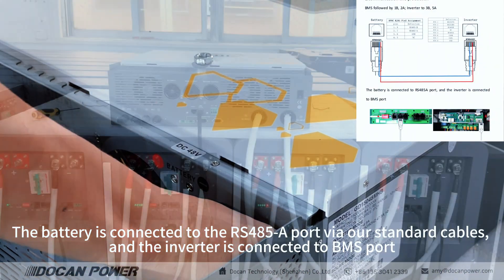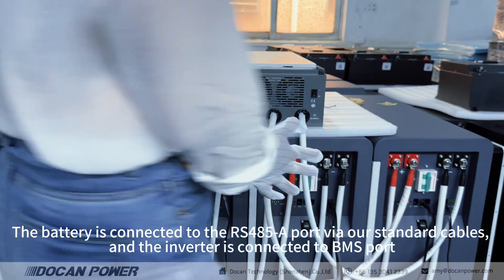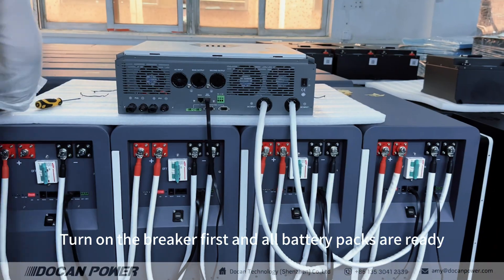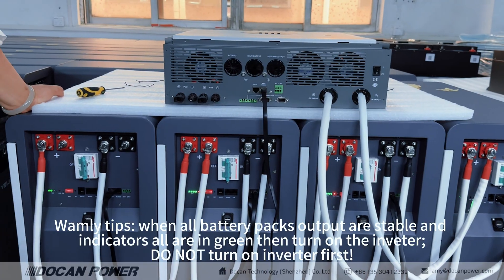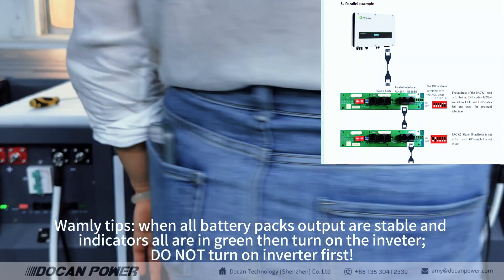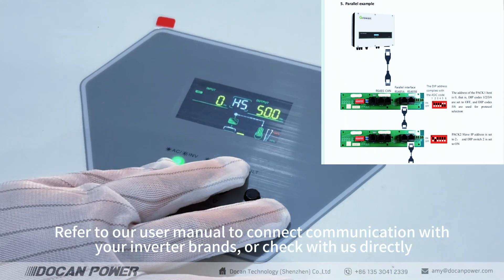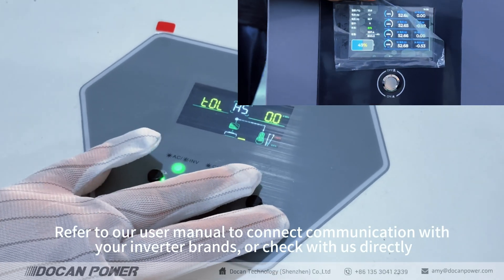The battery is connected to the RS485 port via our standard cables, and the inverter is connected to the BMS port. Turn on the breaker first and all battery packs will be ready. Important tip: when all battery pack outputs are stable and indicators are all green, then turn on the inverter. Do not turn on the inverter first. Refer to our user manual to connect communication with your inverter brand, or check with us directly.